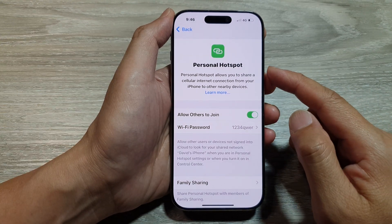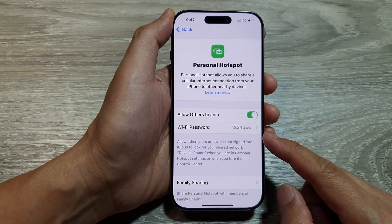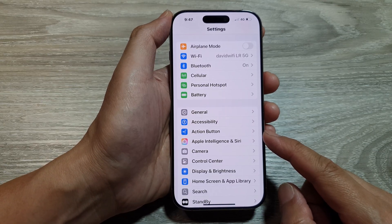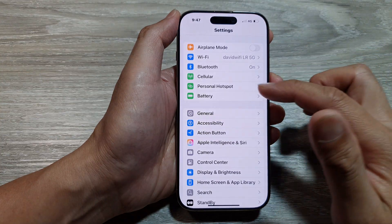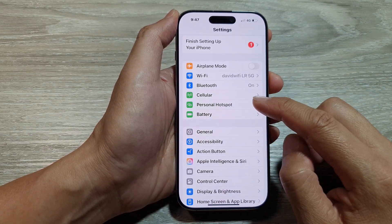How to change your personal or Wi-Fi hotspot password on the iPhone 16 series. First, let's return back to the home screen by swiping up at the bottom of the screen. Then on the home screen, tap on Settings. Now in the Settings page, scroll down and tap on Personal Hotspot.